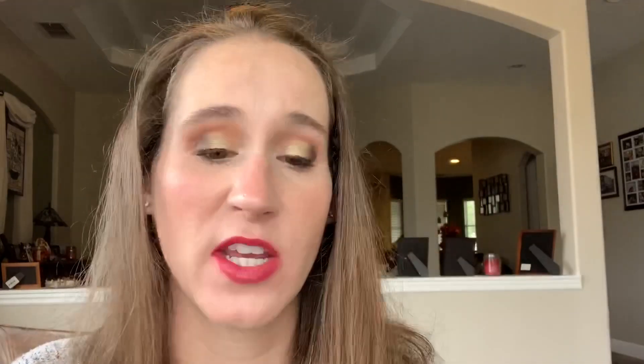Then it came with a Laura Mercier Caviar Stick in the shade Metallic Taupe — I've been hearing people rave about these for years. I haven't tried it yet but let me go ahead and swatch it now. Oh, look at that — really really beautiful. I don't know why they're calling it taupe, but it's a really beautiful color. I'm excited to play around with this because I've heard so many good things about the caviar sticks.